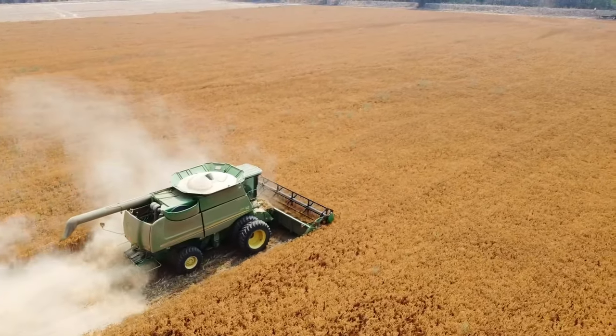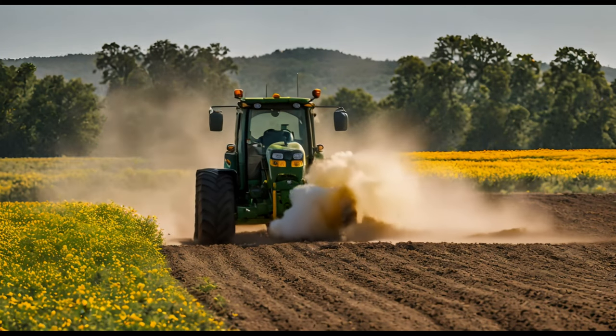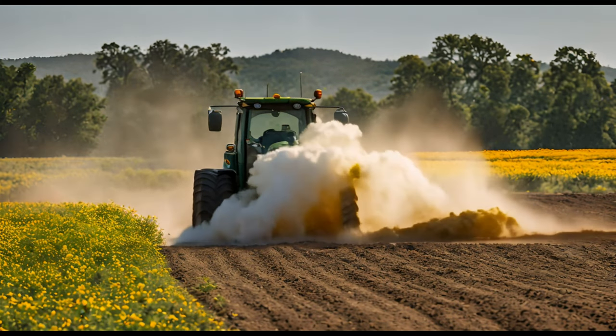We are ending this chapter on harvest and yield in safflower. Join us in the next chapter: Farm Mechanization in Safflower Cultivation.